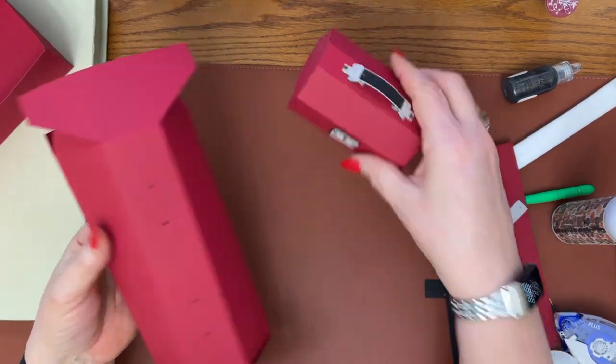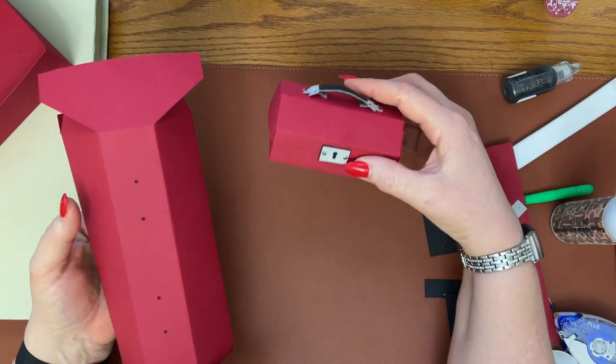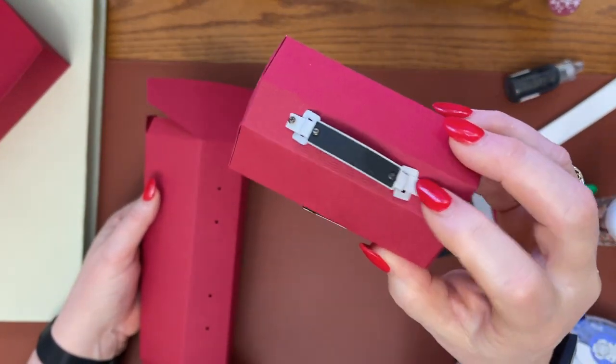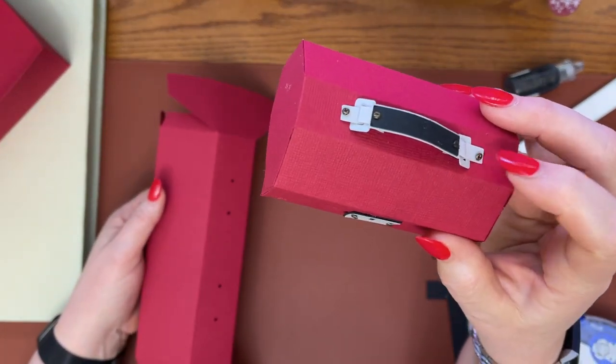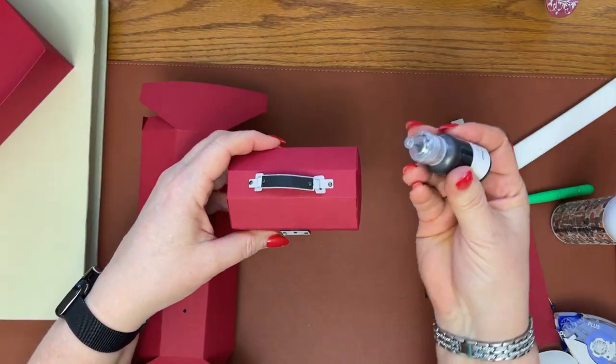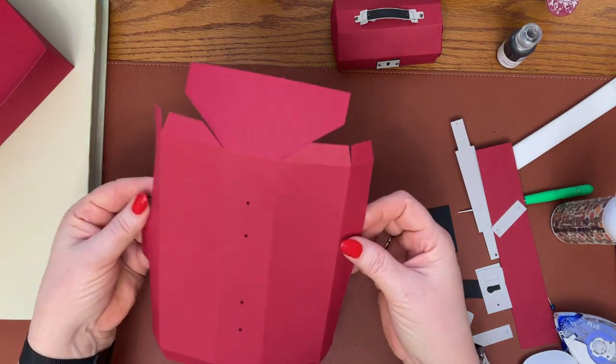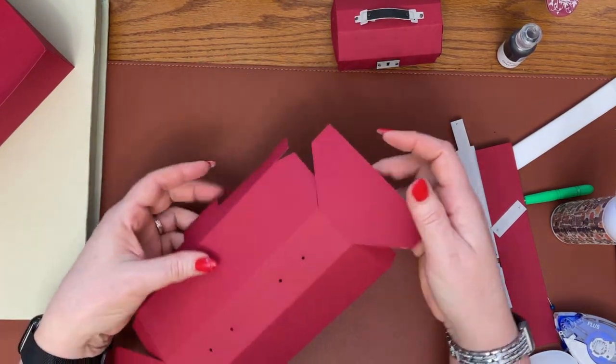I wouldn't go any smaller than what I've got in the file on this one because this was extremely tedious, especially with all those little brads. Now, if you don't have brads, you can glue those for sure and then just use some pearl drops or Nuvo drops in place to make it look like you used brads — that would be cute too.